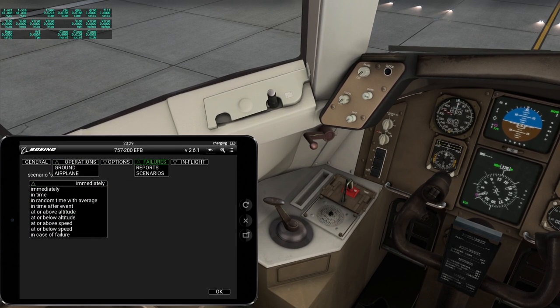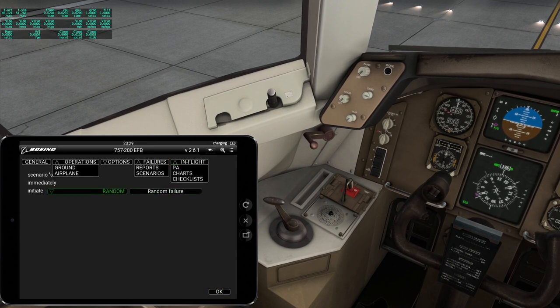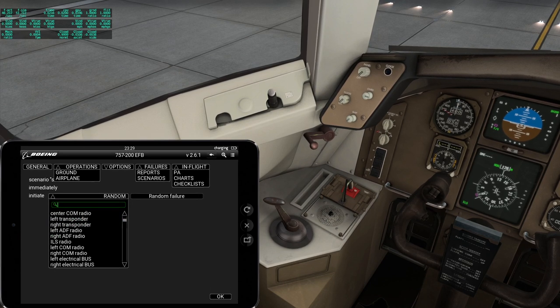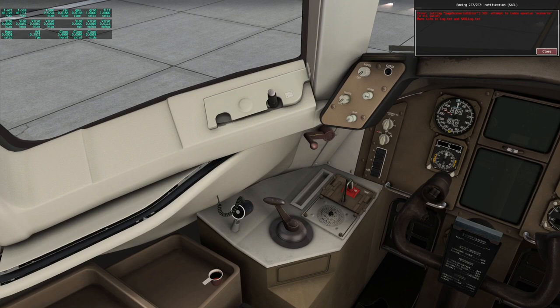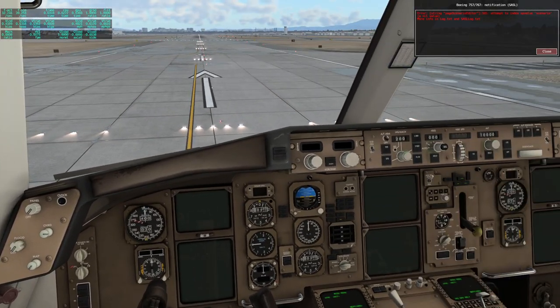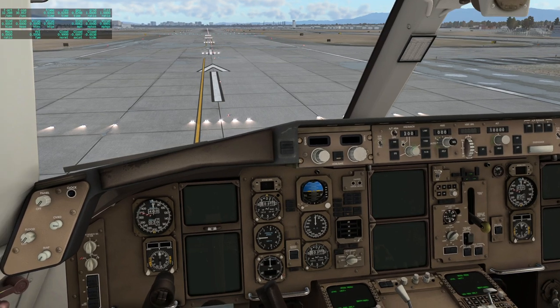An error appeared — 'attempt to index a nil value: scenario.' I've killed it. Hopefully it will be okay if I just load the thing again. I shouldn't fiddle around with things.